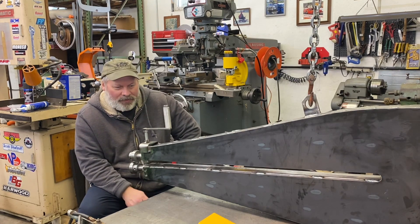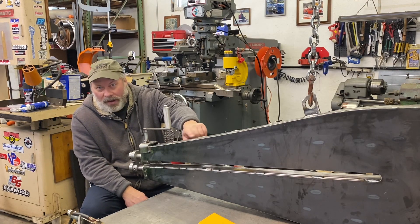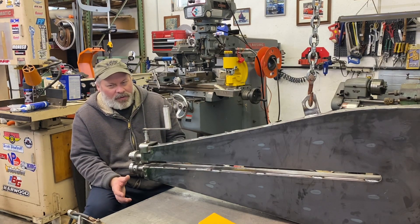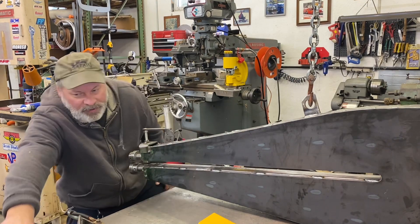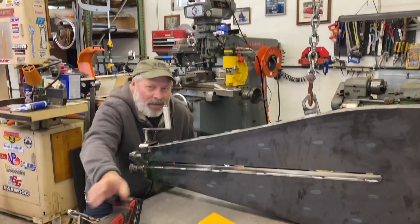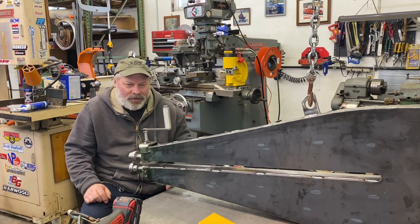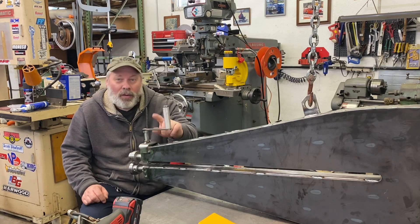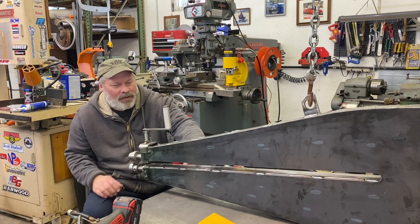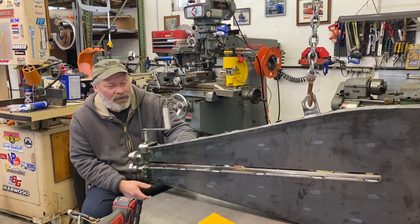Yesterday, after running a few errands, I flipped it over, welded the piece on the bottom, and essentially finished all the welding. I go over everything with the same worn-out flap disc I've been using because it doesn't really gouge in, but it takes all the little spatter pieces and slag. After I clean the entire body, I can do a little more sanding in here to make it perfectly smooth. The box tubing worked out really well — gives me a nice shelf here.